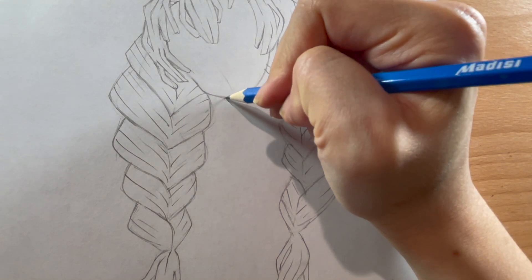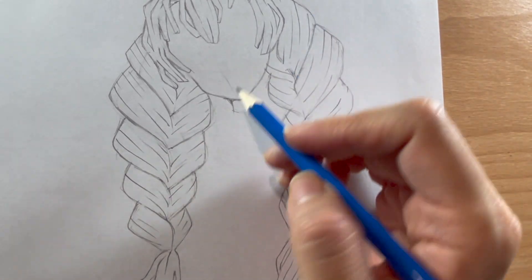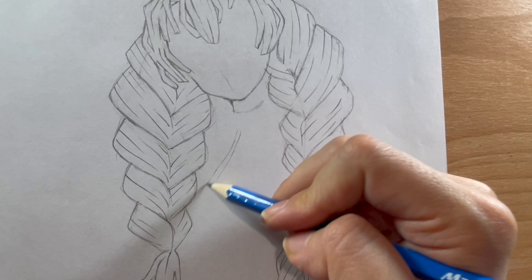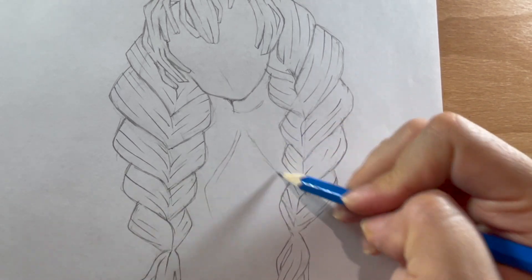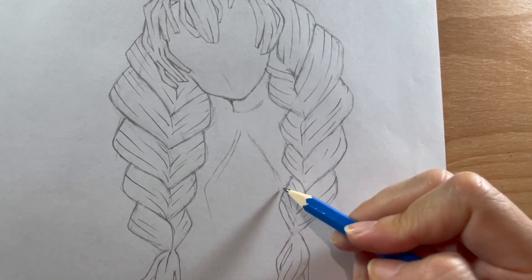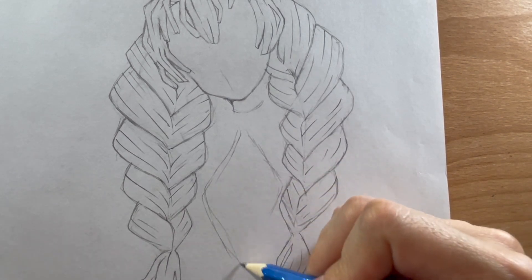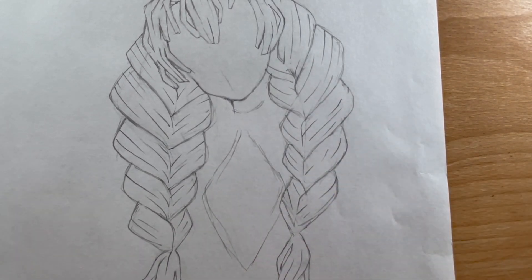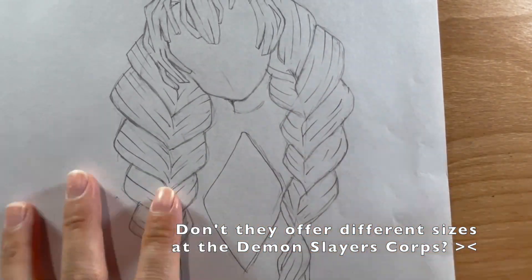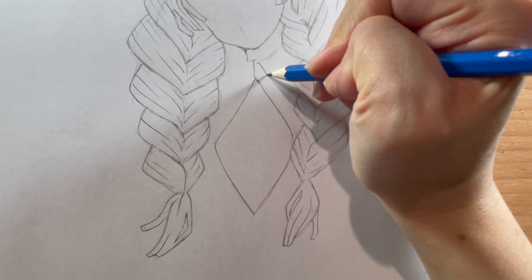Now I'm moving on to her body, starting with the neck, then sketching in the outline of her outfit. Mitsuri is wearing a white button-up shirt under her uniform — or in her case a button-down shirt because they got her shirt a few sizes too small or something. Here I'm drawing the collar of her shirt.